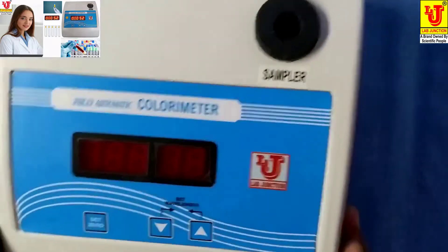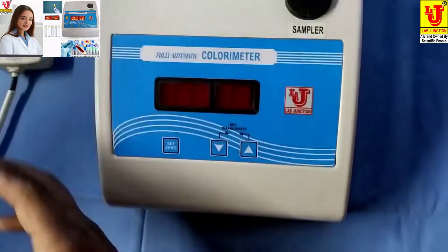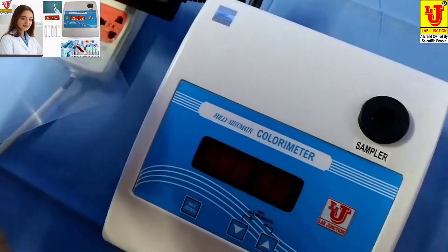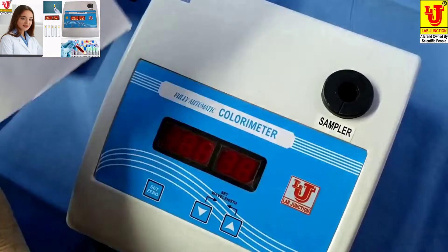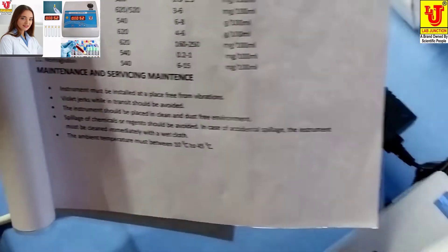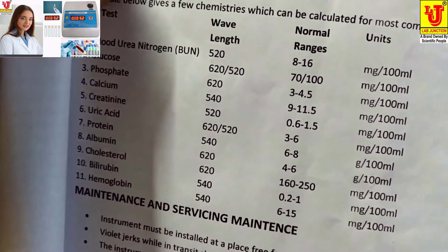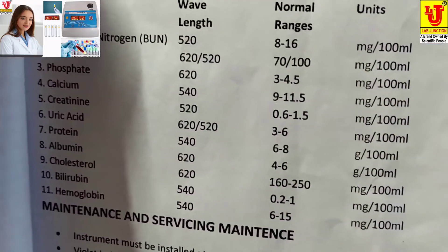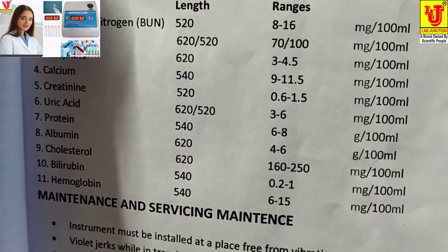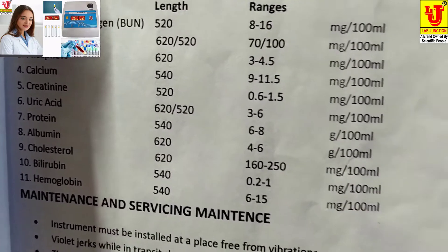With this colorimeter, we can do 11 tests of blood chemistry: Blood Urea Nitrogen, Glucose, Phosphate, Calcium, Creatinine, Uric Acid, Protein, Albumin, Cholesterol, Bilirubin, and Hemoglobin.